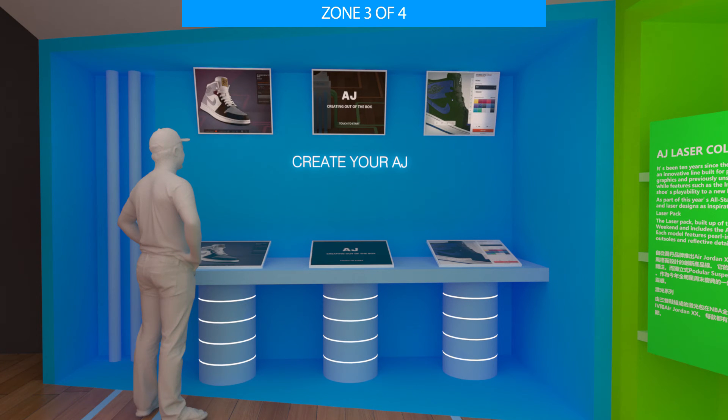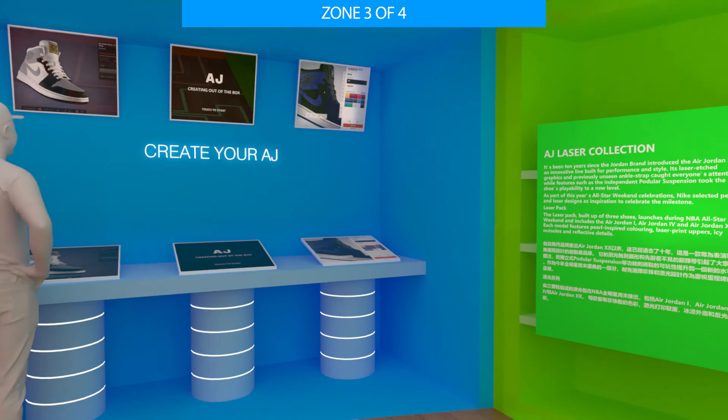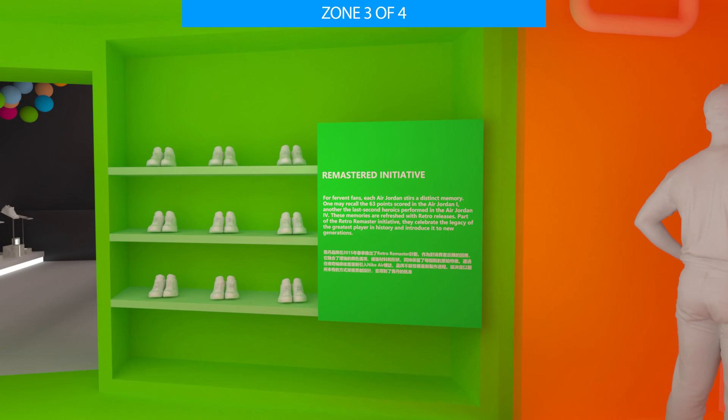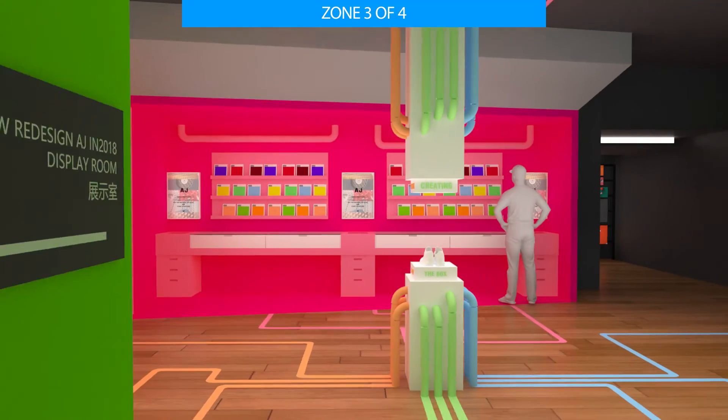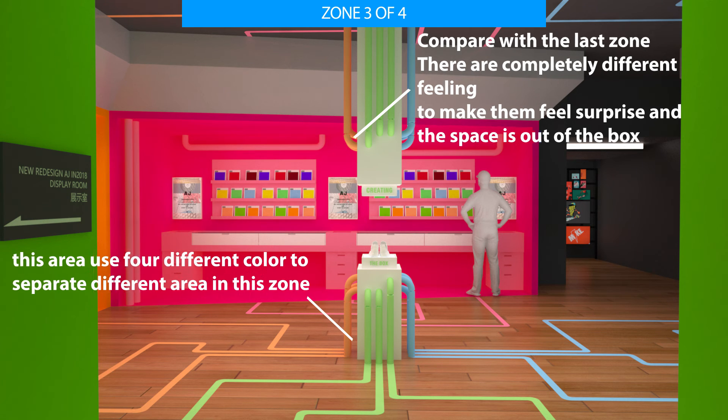The blue area is an interactive zone where visitors can use different materials and technology to create a unique Air Jordan design and upload it to social media. The green area has two large showcases introducing two famous redesigned Air Jordan collections: The Laser and Remastered. The color scheme of this zone radiates from the middle box, and the showcase in the middle appears to be formed by these four different colored areas, echoing the overall theme.